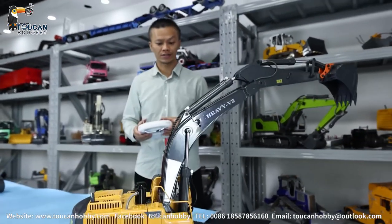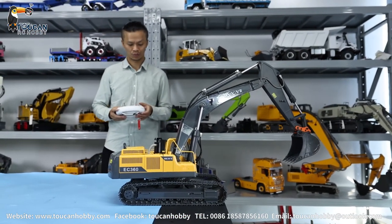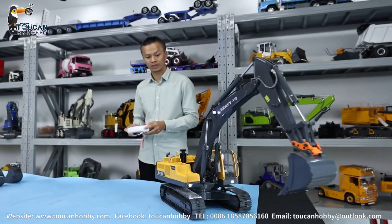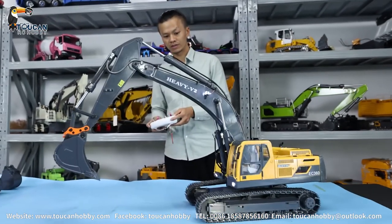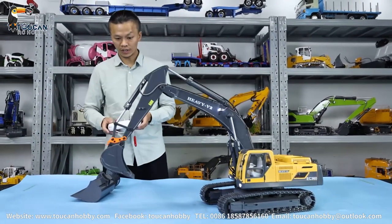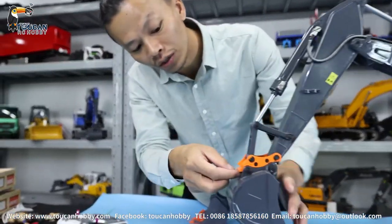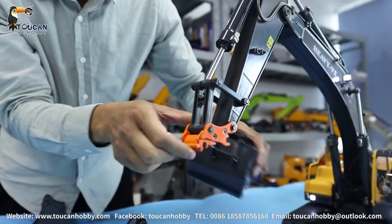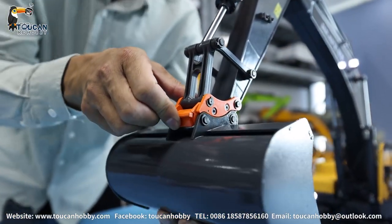Let's operate the back. Don't stop - turn around, turn around. Let's also try to change the bucket to see the effect. This one has a hook here - hook it, then you can change it. That's the big one - lock it.